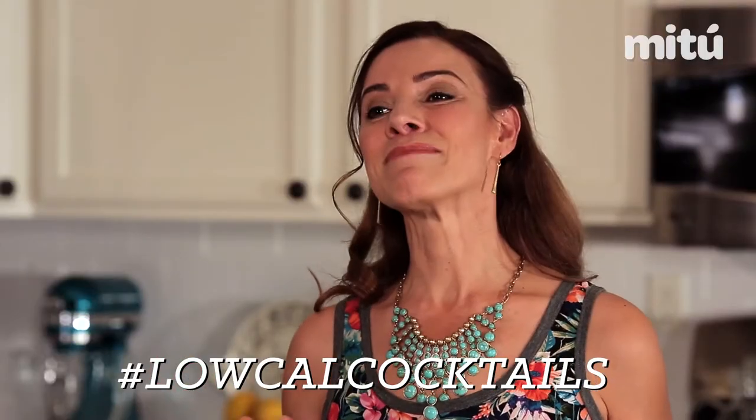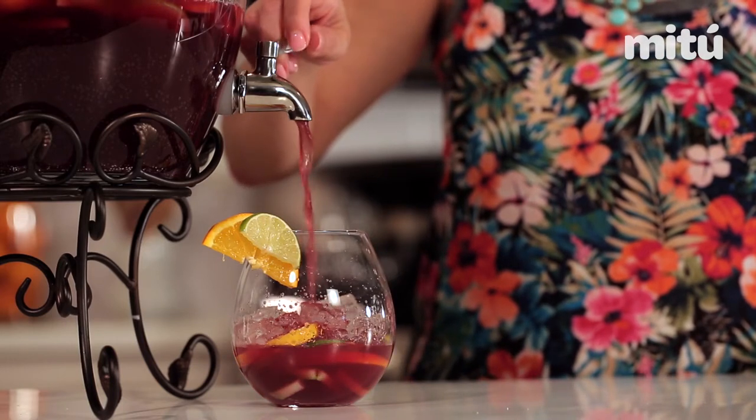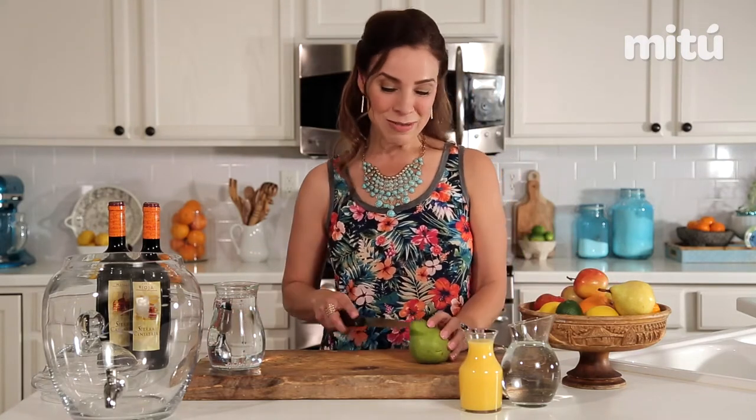We're gonna be starting with some sangria mexicana, and what makes it Mexican sangria is tequila, so it's gonna be a little different than a traditional sangria. We're gonna start off with some fresh fruit, and that's what makes it so delicious.